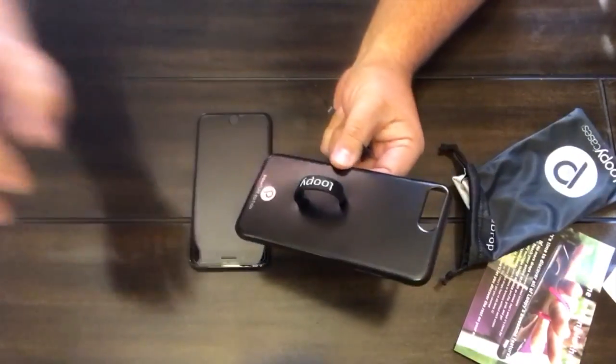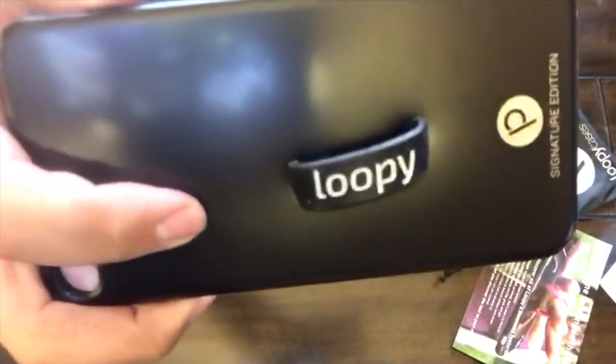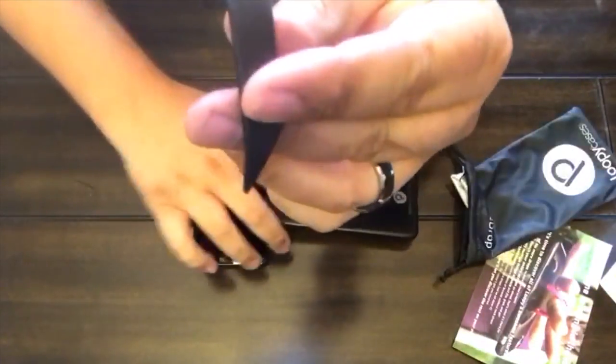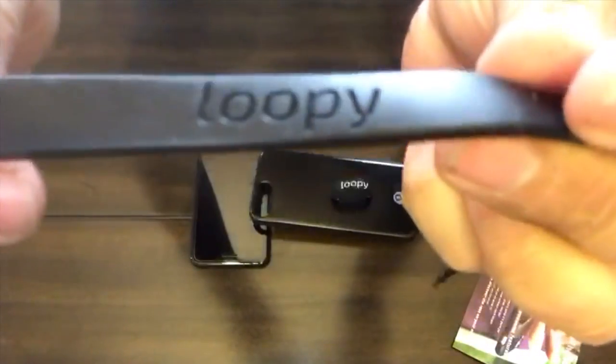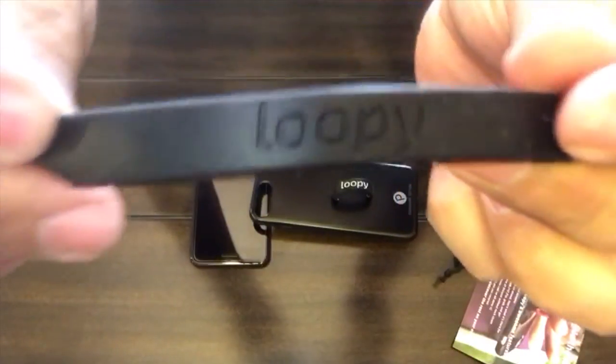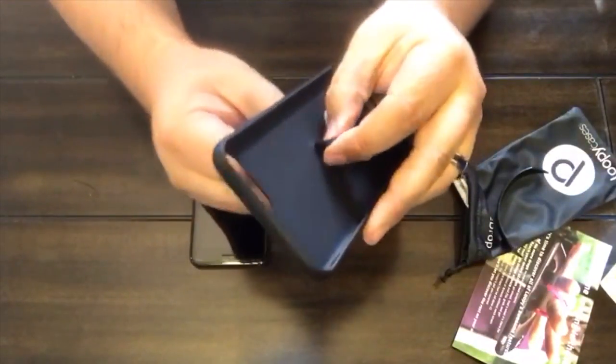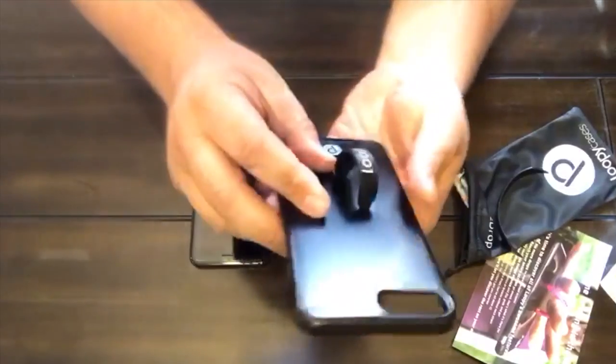Here is the case with a loop. It comes with one loop on there. This one is black with white lettering. It also comes with an extra one which is black with just kind of an embossed black lettering. You would just pull it out to switch them out or pull it back in.